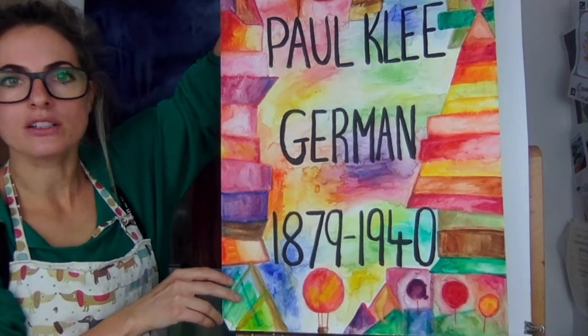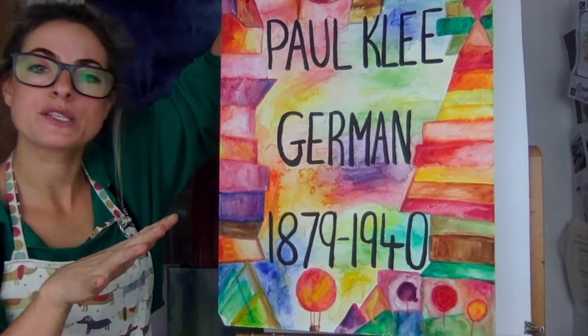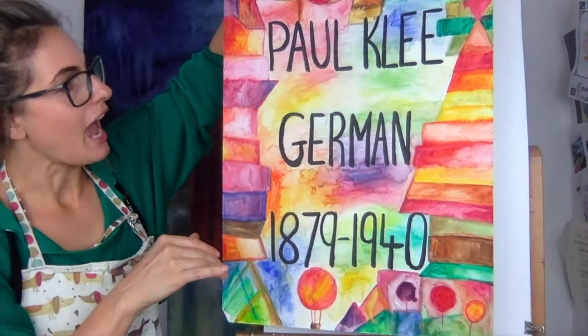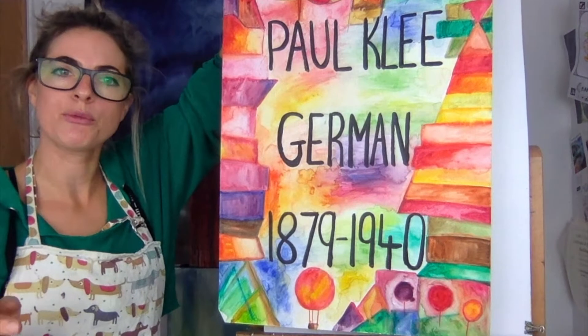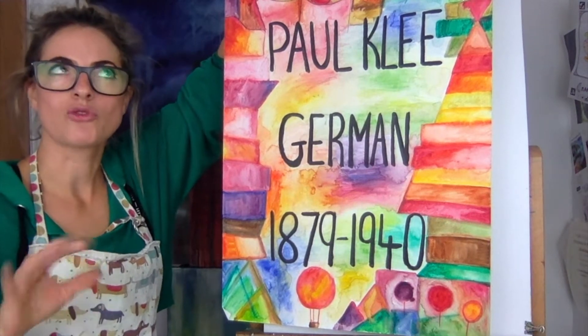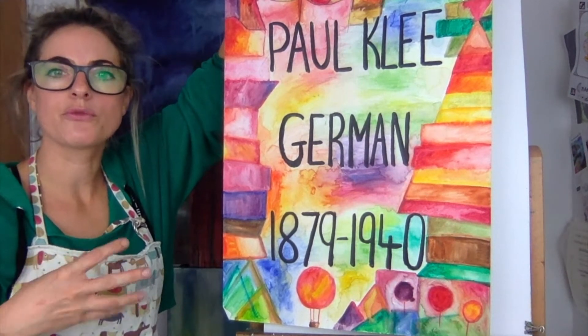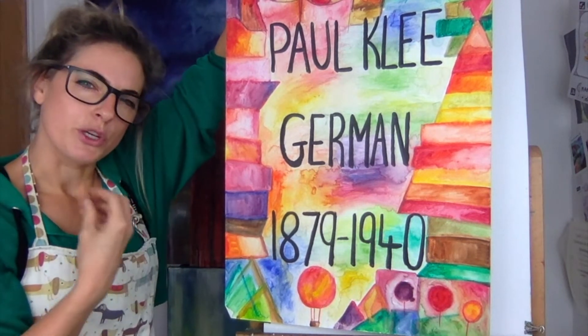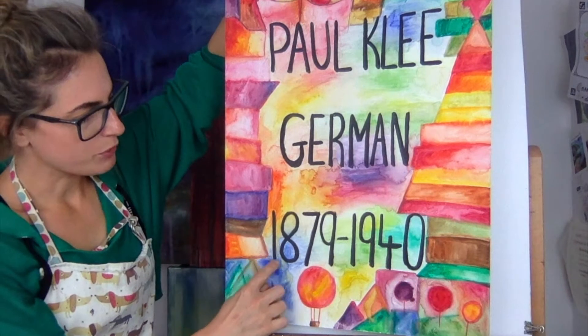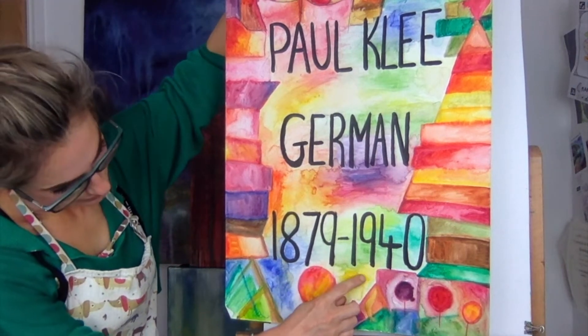He was such a cool artist. He was a Swiss-born German artist and his name is Paul Klee. So you can write that down on your paper if you want. It's really nice to just write things down so you can remind yourself who the artist is that you did and that you copied from or were influenced by. He was born 1879 and died 1940.